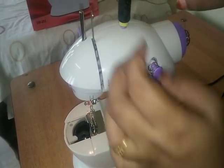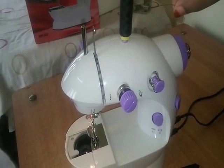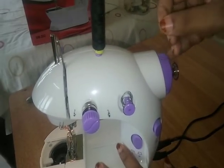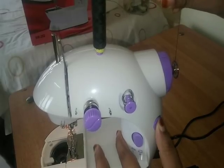We will remove the thread from the head. Now we will start the machine. We will remove the thread from the bobbin or the holder.